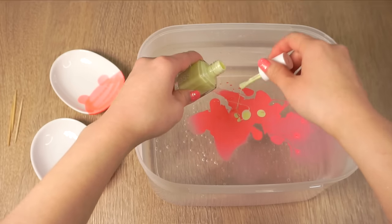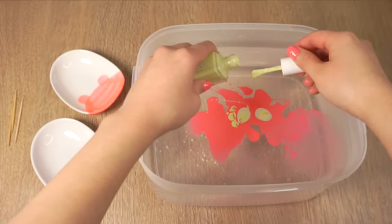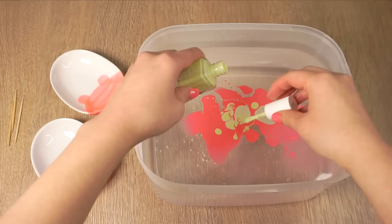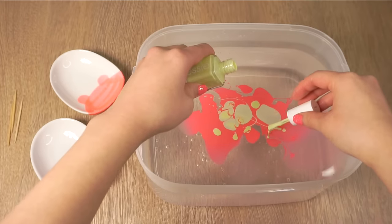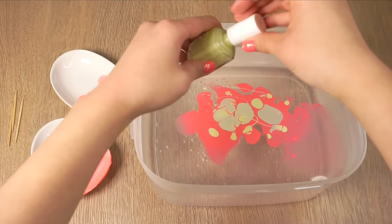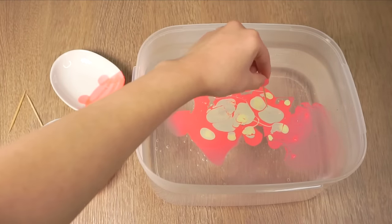Now just add some blobs and splatters across the water. You have to work fairly quickly because the polish might start to dry, so if you're a beginner then using two colors is best. Also don't worry about trying to get those perfect circles that you often see in nail art tutorials — when marbling a large area like a plate I think a random pattern like this actually looks a lot nicer.